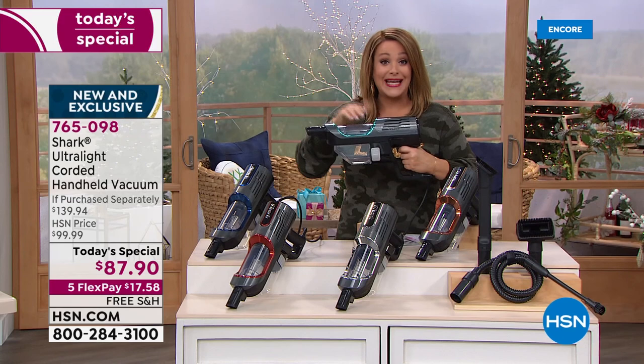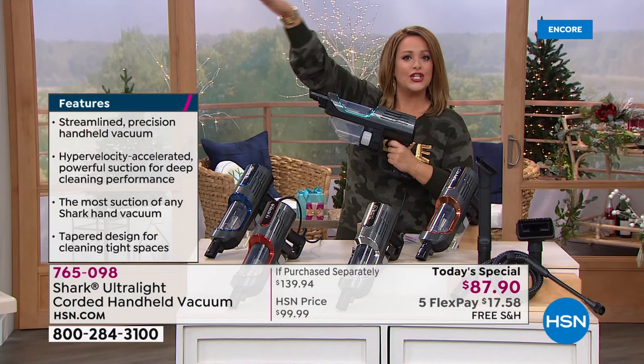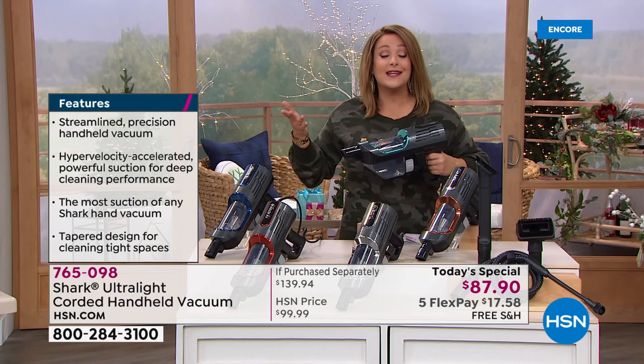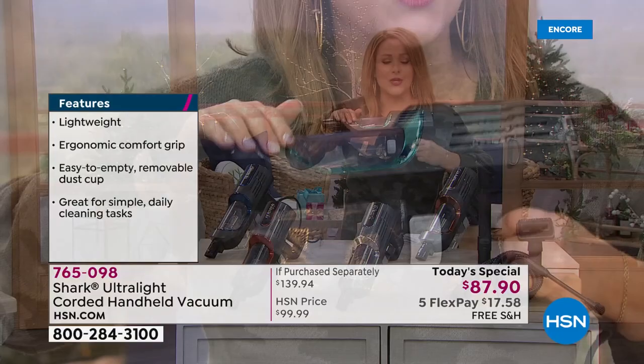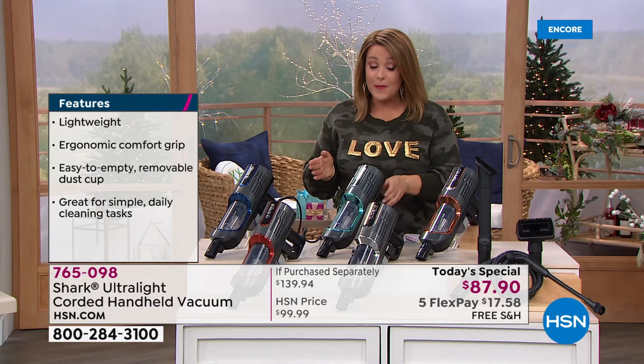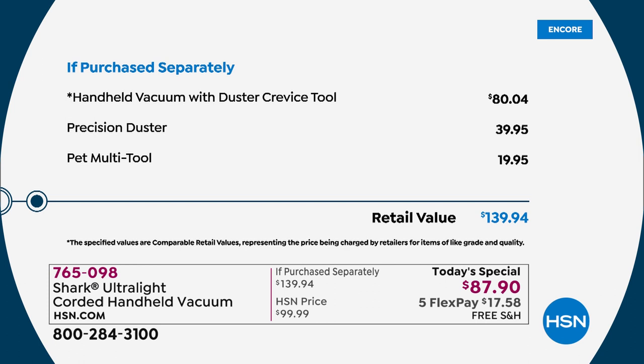It's a corded design, so it's big power that you can now grab and go. Take it all the way up high — are you doing shelving, furniture, crumbs on the baby chair, taking it out to the car, doing baseboards? Imagine instead of taking a duster and making dust fly everywhere, now you're dusting with your brand new handheld Shark. Item number 765-098, a brand new Shark — today's special and exclusive offer here at HSN.